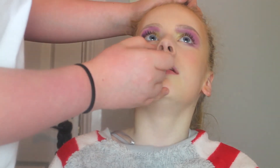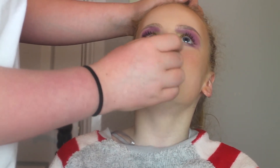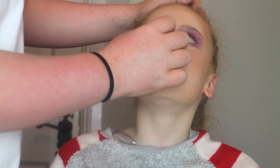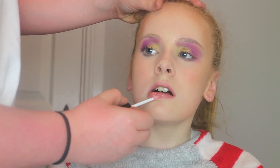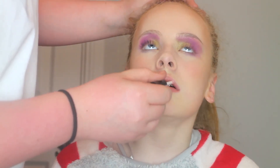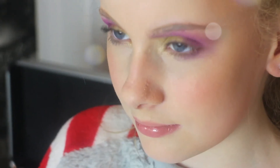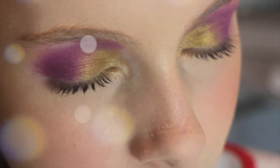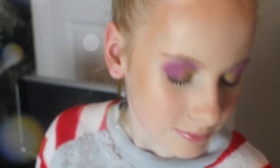Then I'm taking a Makeup Revolution nude lipstick — I don't exactly know the name of it, but it's just a nude — and putting that on the lips. Then I'm taking a Makeup Revolution gloss; again I don't know the name but it's more or less a clear gloss. Then I'm taking a final look at the finished face.